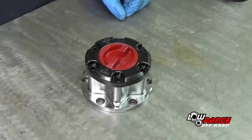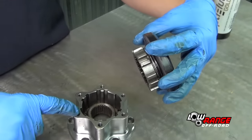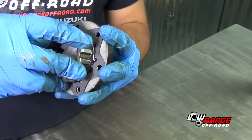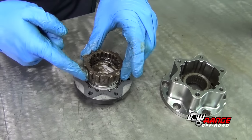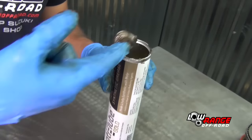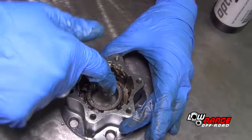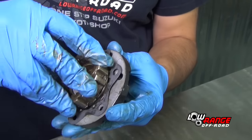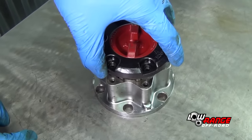Now that you know the positioning of the hub cover, remove the cover, taking special note of its position so that it can be reinstalled in exactly the same place. Now lubricate all the internal parts. Place the pawl in the locked position and lubricate the internal and external splines of the clutch. Also lubricate the pawl and the hub dial grooves. Apply lubricant to the inside of the hub body. Wipe off any excess grease from the gasket surfaces. Reposition the pawl in the free position and install the hub cover back in the hub body in the same position it was in earlier.